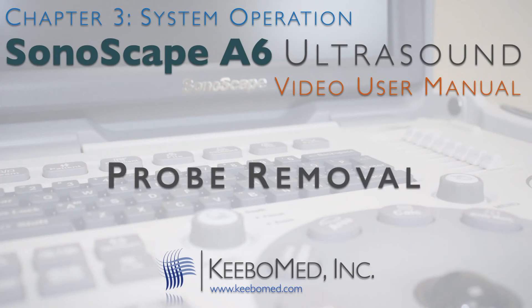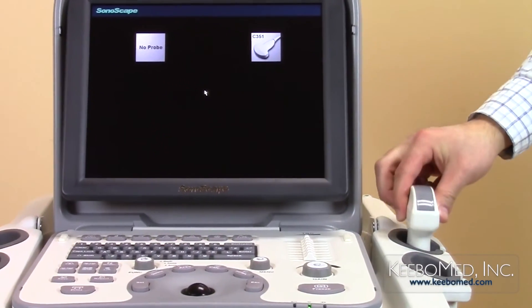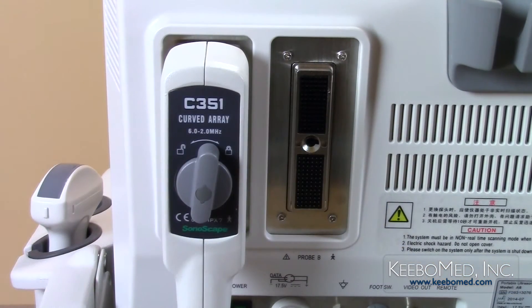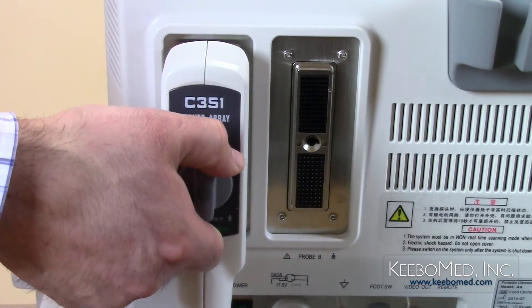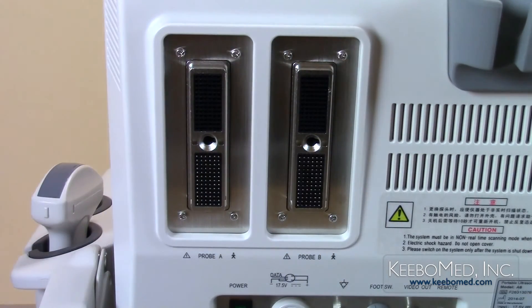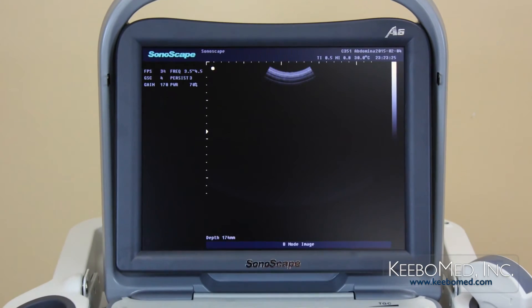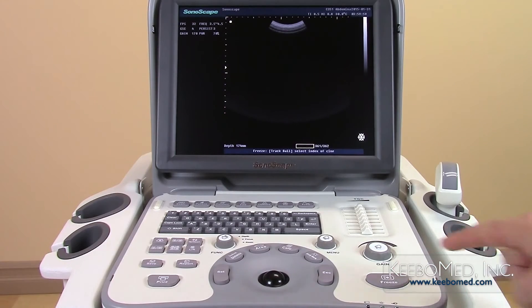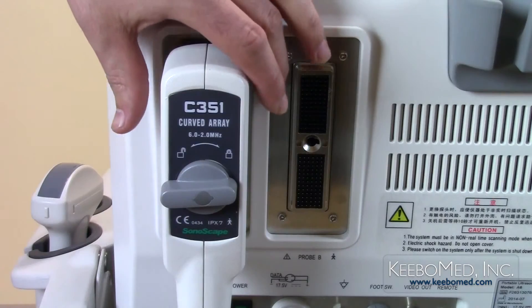To remove the probe, follow these simple steps. Step 1: Put the probe head safely inside the probe holder. Step 2: Turn the lock knob counterclockwise to the unlocked position, and then remove the probe carefully from the probe socket. Probes can also be connected or disconnected from the ultrasound while in exam mode. Freeze the image first using the freeze key on the keyboard. Now the probe can be safely connected or disconnected.